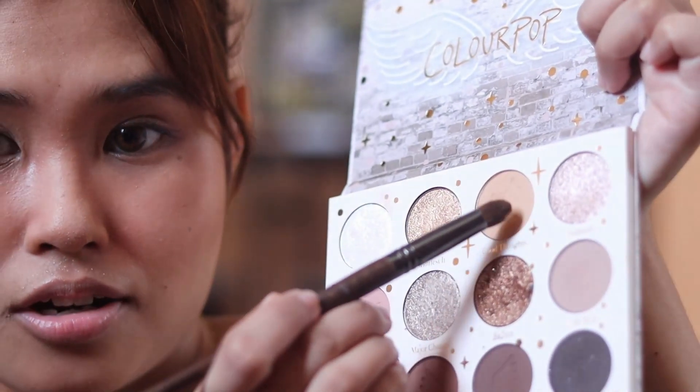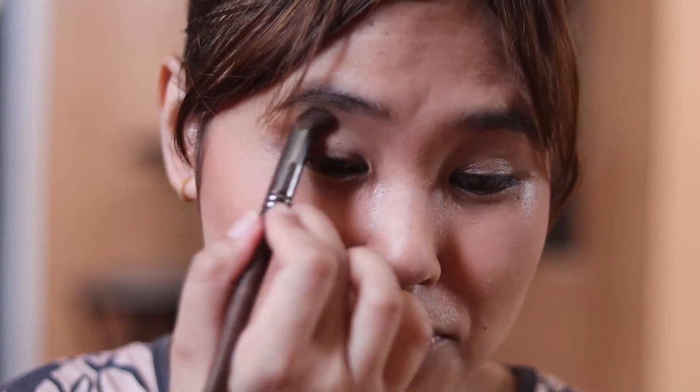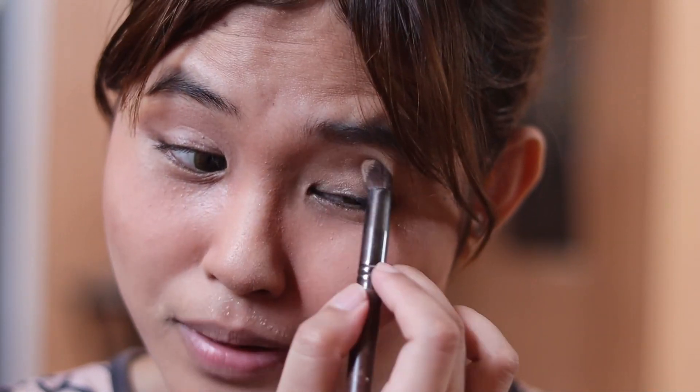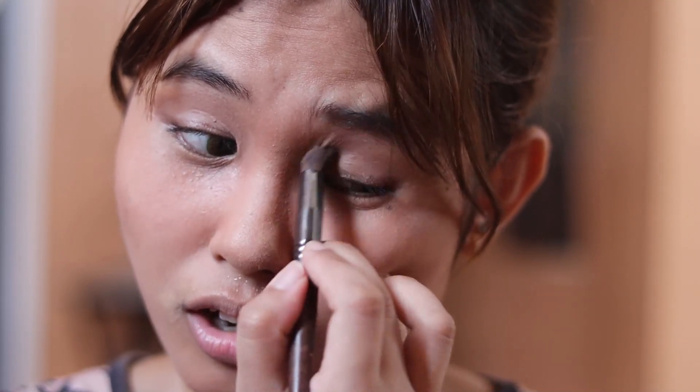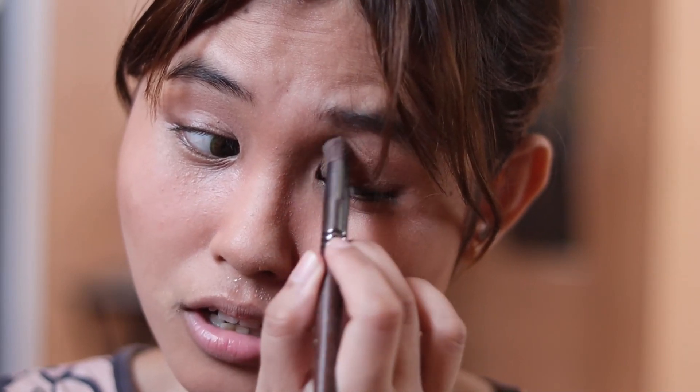So the first eye makeup look I'm going to try and replicate is kind of like an everyday type of eye makeup. This is actually one of my go-to when I use this palette. I'm going to take Good Thoughts with a fluffy crease brush and diffuse it on my crease. It is actually very close to my skin tone, so it doesn't do much, but it's there. What I like about this palette is that it doesn't deposit a lot of color on the first dip, but it's not under-saturated — it's just the right color payoff.